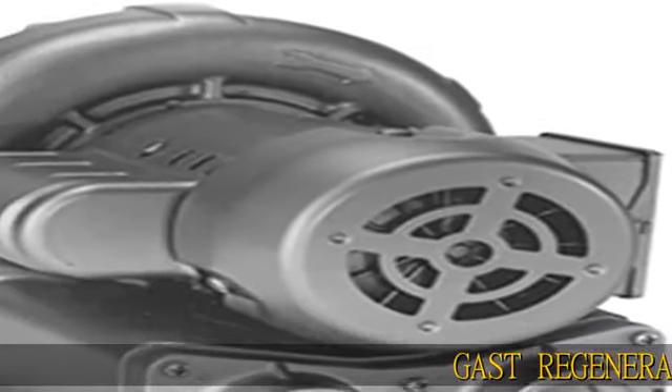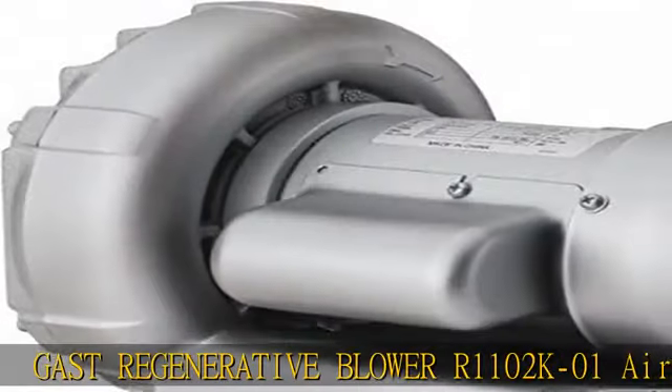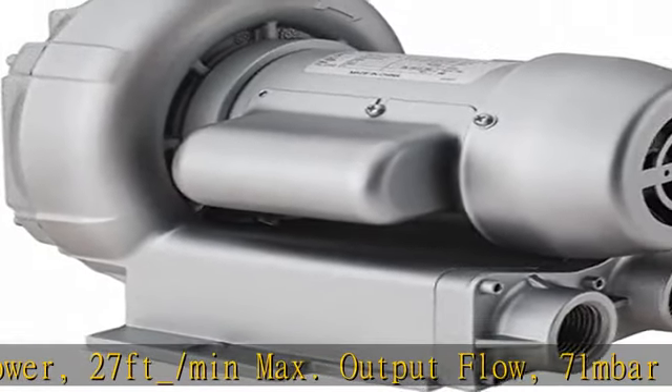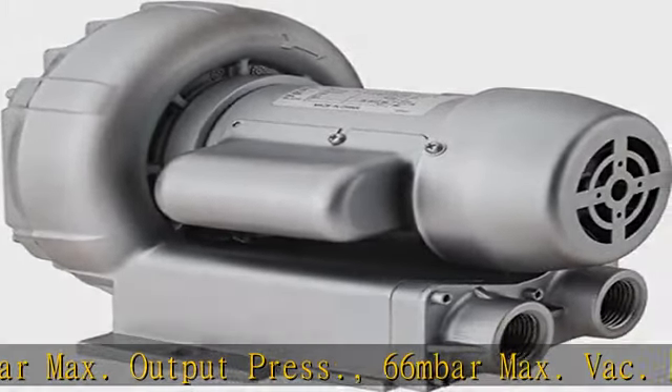Gast Regenerative Blower R1102K01 Air Blower: 27 ft³/min max output flow, 71 MBAR max output pressure, 66 MBAR max vacuum pressure, 1/8 HP motor. Check the description to get this product today at the best price.